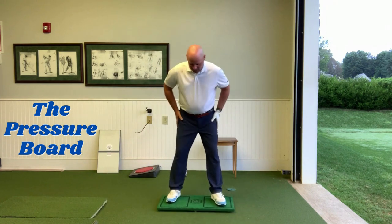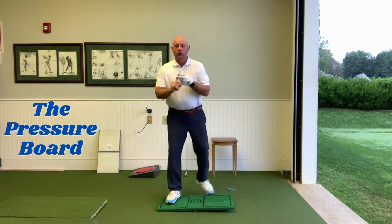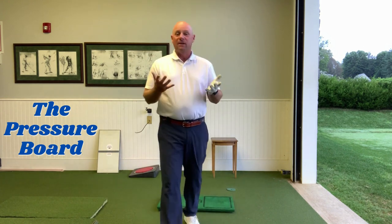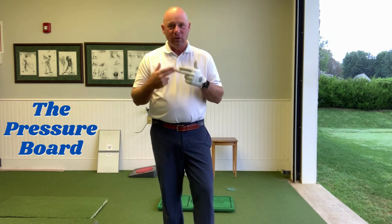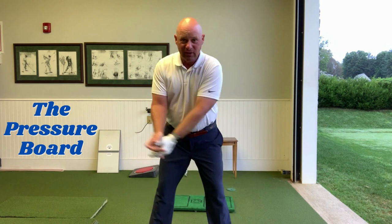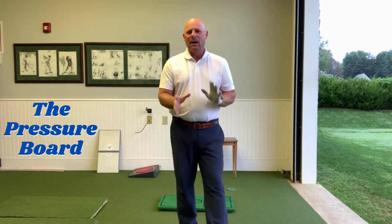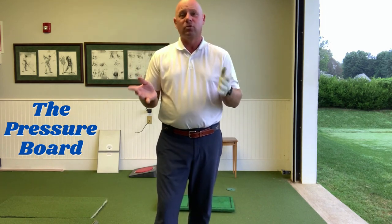Number one: get your stance width, and I'm going to start with a little lead side pressure. The first skill we want to really maximize is how to create a proper backswing — how to load in the backswing. When I see backswing issues, they always happen early in my opinion. Off the takeaway, golfers are snatching it, doing something with their arms, or they're starting to sway. Backswing problems always start early.